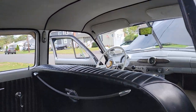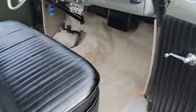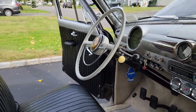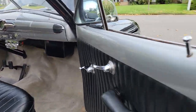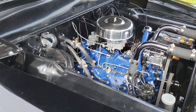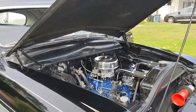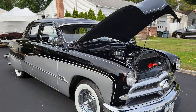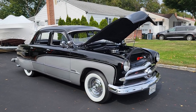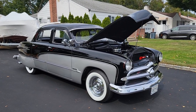Super nice driver. You can also check out more pictures, information, and detail on our main website, WeebyAutos.com. Thanks a lot.